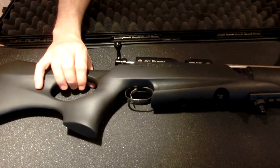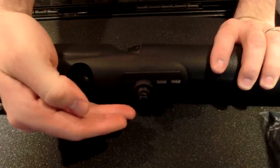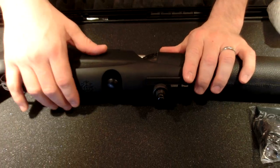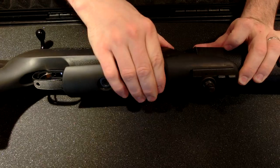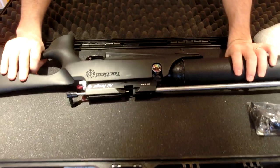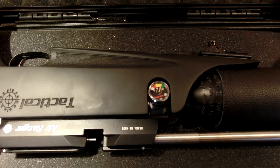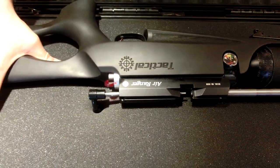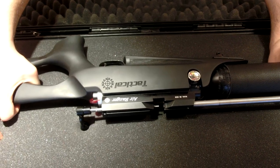When I bought secondhand, someone's mounted a stud on here, which will be for a bipod — I'll show you the bipod. Same fill cap scenario here; it's obviously used, but it was a good deal. Here we have the fill pressure gauge. I own two Daystate Air Wolves. This is the first Air Ranger that I've seen, and quite frankly, I think the Air Wolf is better.